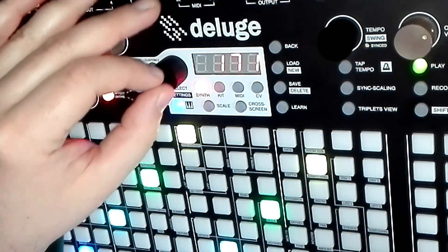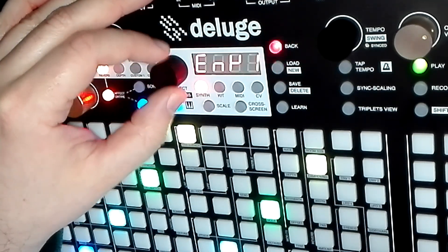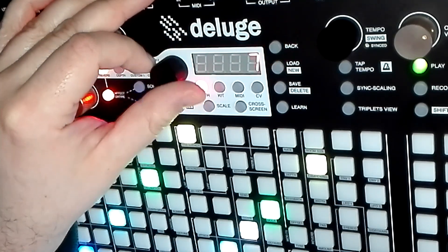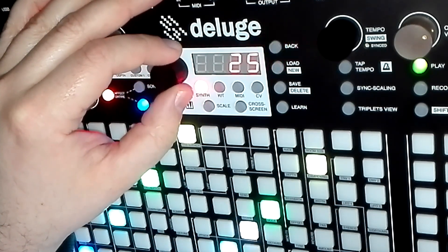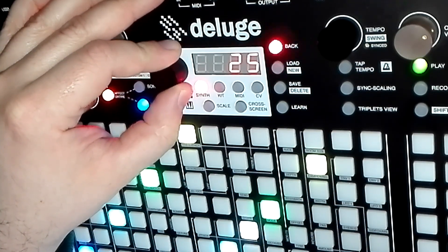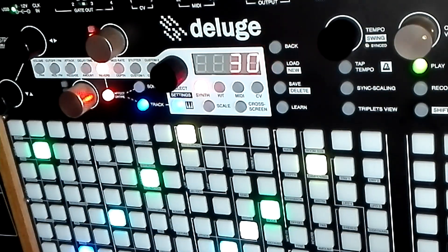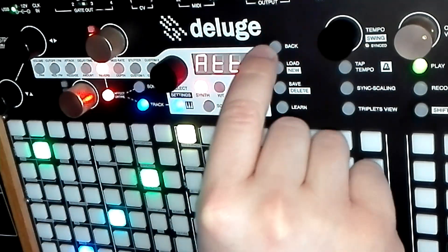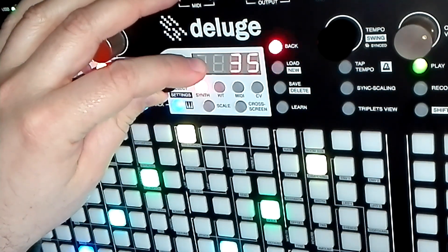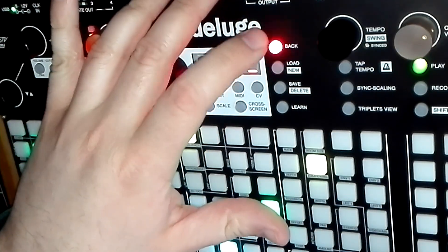So there's another click with that sidechain. To get rid of that, go into the sidechain menu and take attack all the way up to save — that's a good value, if you're being nitpicky maybe even 30. Yeah, that sounds alright.